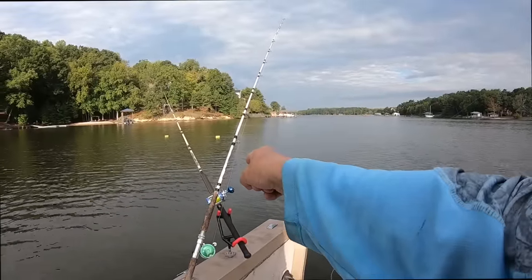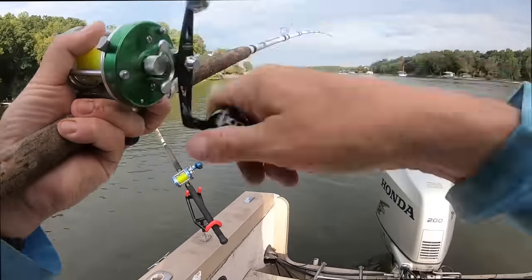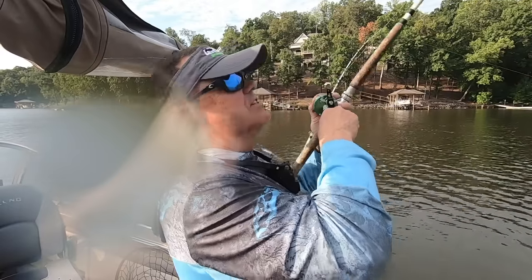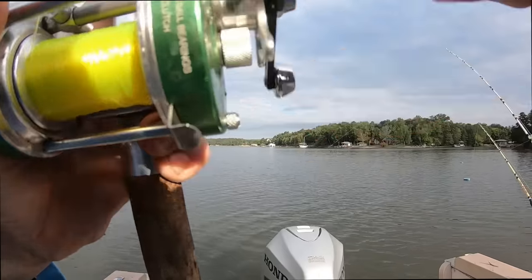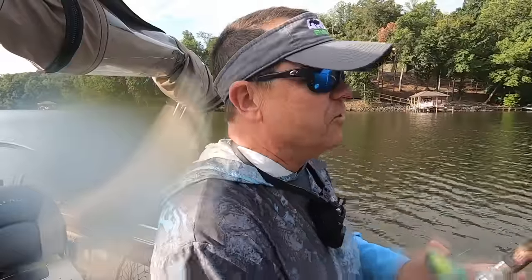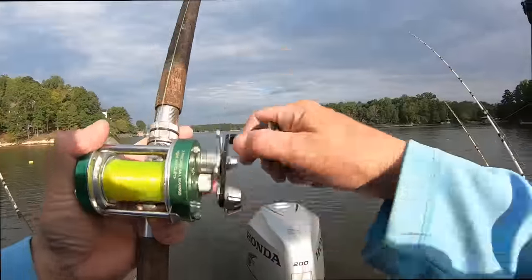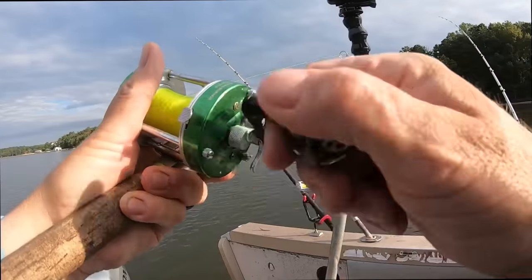I think there's a fish on this rod — that line went real slack. It's a piece of cut bait. Lift slowly — set the hook — yes sir! You'll get something like that where the line goes slack even when you're trolling. You'll see it anchored, you'll see it on the bank — but when you're trolling it goes slack, they hit that bait and are coming right at you. That's what happened right there.